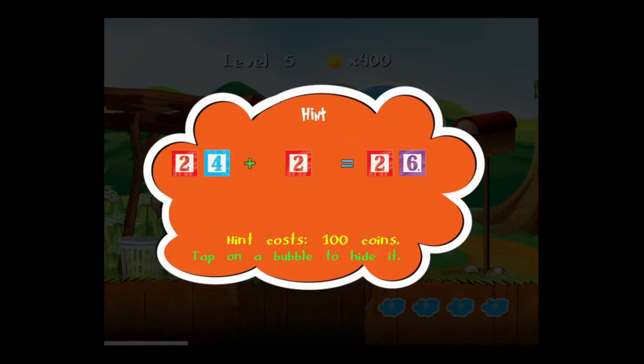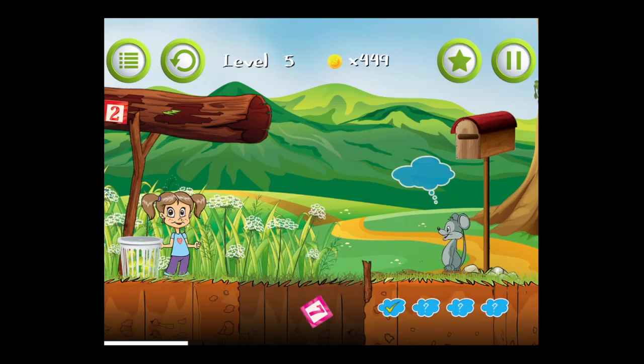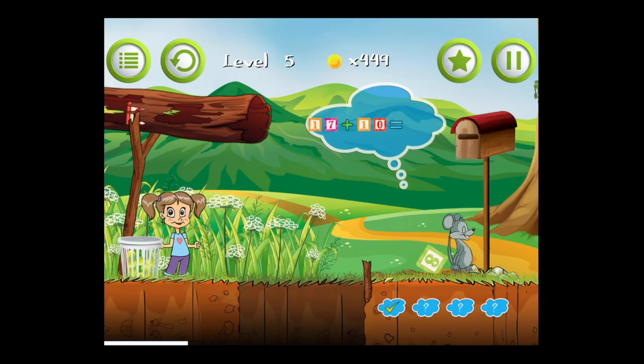Now we're going to get a hint for level five. Hints cost 100 coins. There are no in-app purchases in this game and there are no ads — it's only the purchase price of the app, which is $1.99. The game also features addition, subtraction, multiplication, and division.